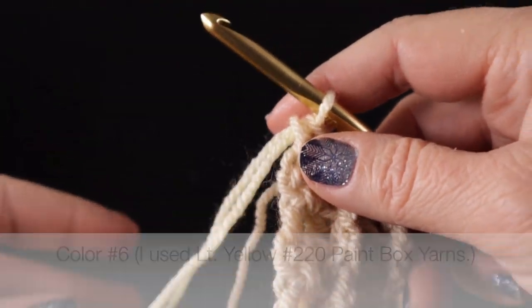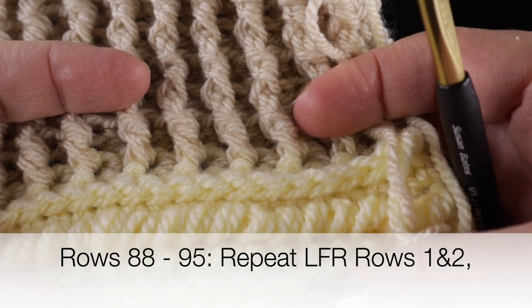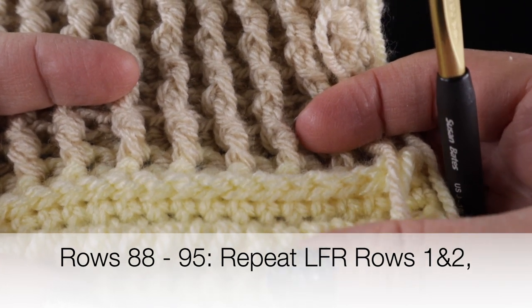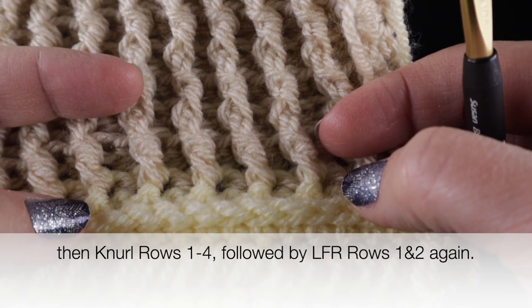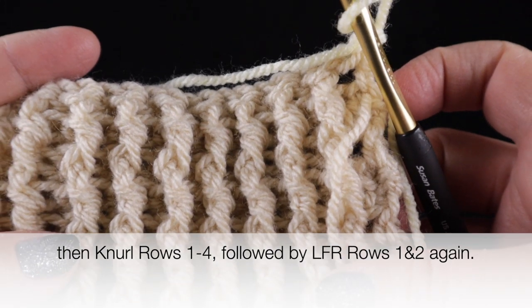At the end of row eight of the ribbing, work the half double crochet in the last stitch but pick up color number six — the same light yellow — pull that through, chain one, and turn. Now repeat the low front ridge two rows, the four rows of the neural stitch, and the two rows of the low front ridge one more time on the other side of the ribbing. I hope you enjoyed video number two — I look forward to seeing you in video number three. Please hit subscribe, give it a thumbs up, and hit the notification bell so you won't miss the next video. God bless, bye bye.